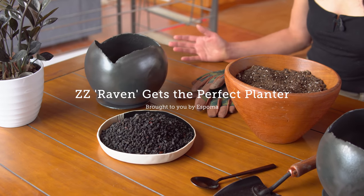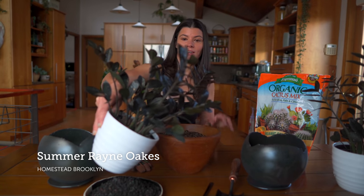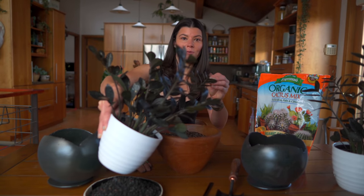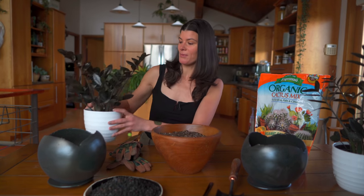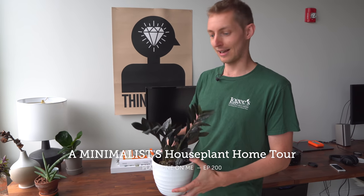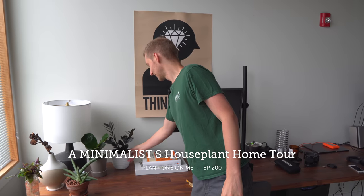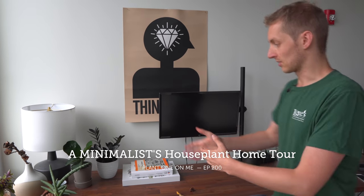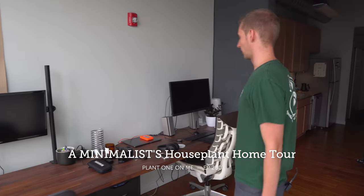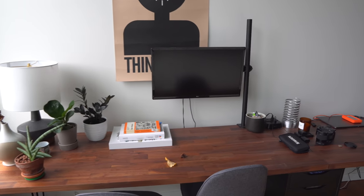Hey guys, so I have a little bit of a show-and-tell today. This is actually for these black ZZ plants. You'll probably recognize these because we did a houseplant home tour with Sander and his old apartment. They were like 10 to 15 bucks, and I got one and then needed a second one for the long table. They're easy to care for, so why not?